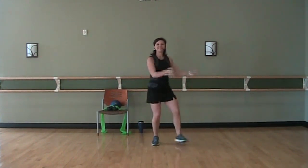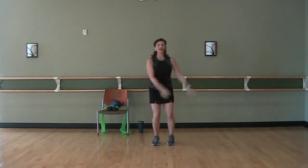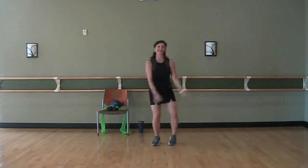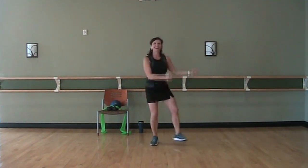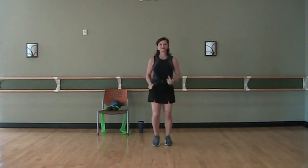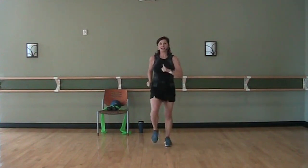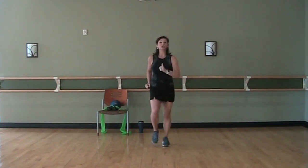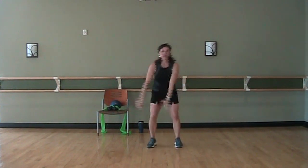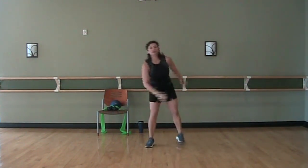Good. Now heels out to the side, still keeping that bicep curl. Abs in. Now back to the march. This time we're going to take our feet out — they're going to go back and out kind of a little bit of a diagonal, and then you're going to swing your arms back. Tapping that foot back. What I'm trying to do is get you to stretch out your hip flexors a little bit.